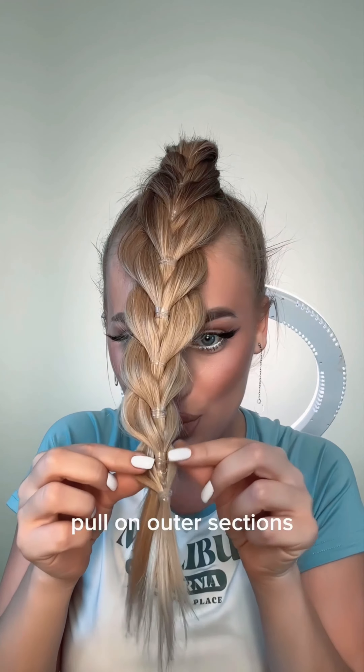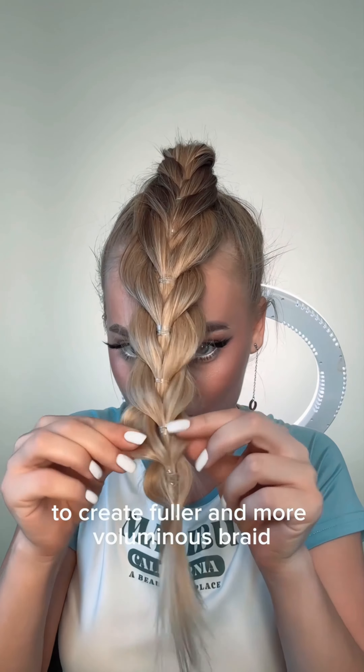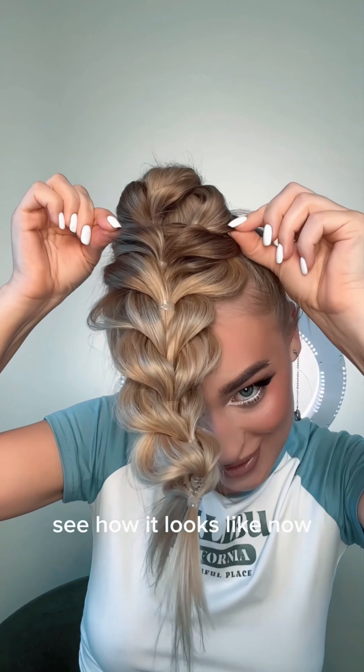Once you're finished with this, pull on the outer sections to create a fuller and more voluminous braid. Don't be afraid to pull them out farther, as it will add more volume.